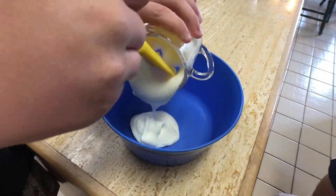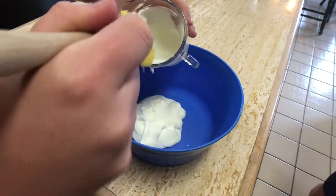Then you mix the yaourt, les œufs, les sucres, vanilla, and oil.